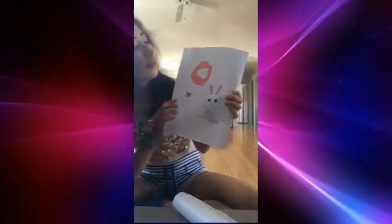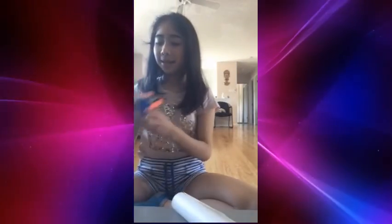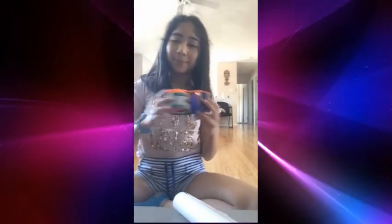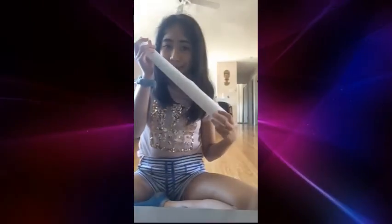First you're going to need however many drawings you want. I made a scrunchie, a rabbit, and a Korean heart. You're also going to need clear tape, scissors, and baking paper.